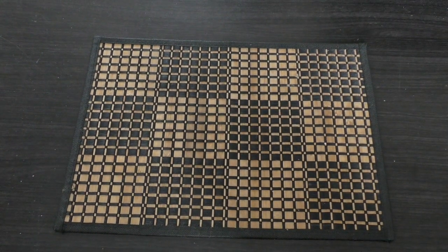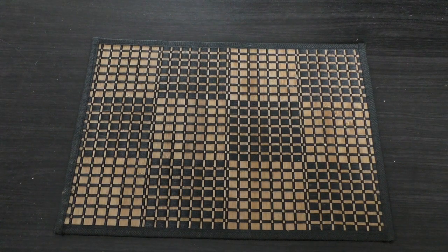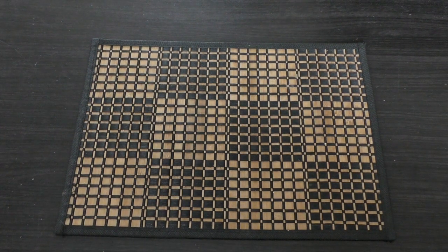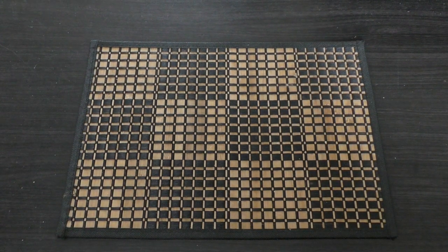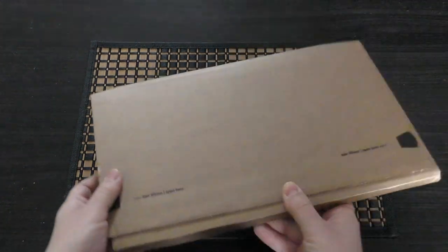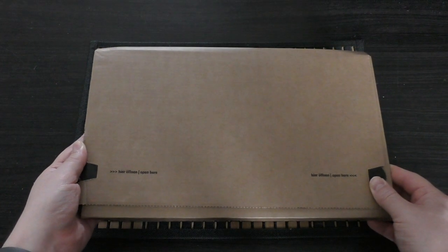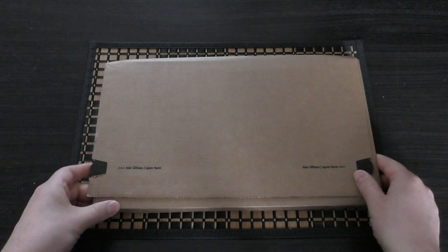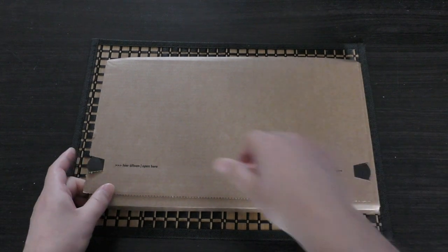Hello and welcome to my unboxing and first look at a very special Battletome. This is the Soulblight Gravelords Battletome for Warhammer Age of Sigmar. It's right here in this cardboard package. It will set you back £50. I'm hoping it's worth it — you can only get these special edition books from Games Workshop directly.